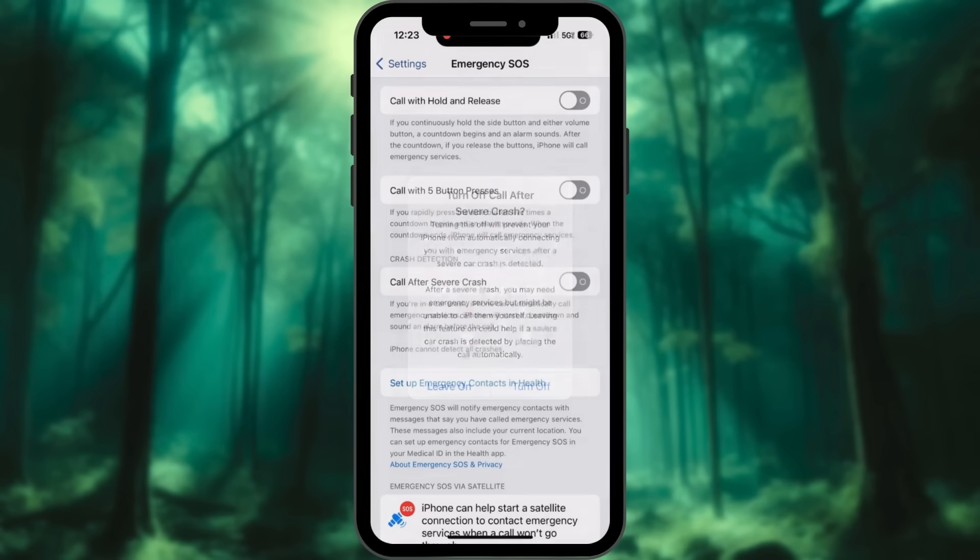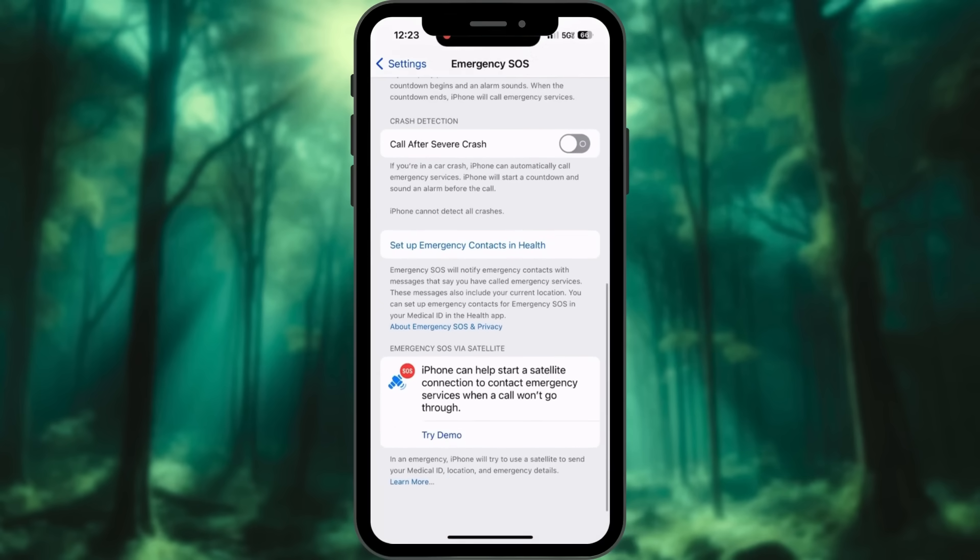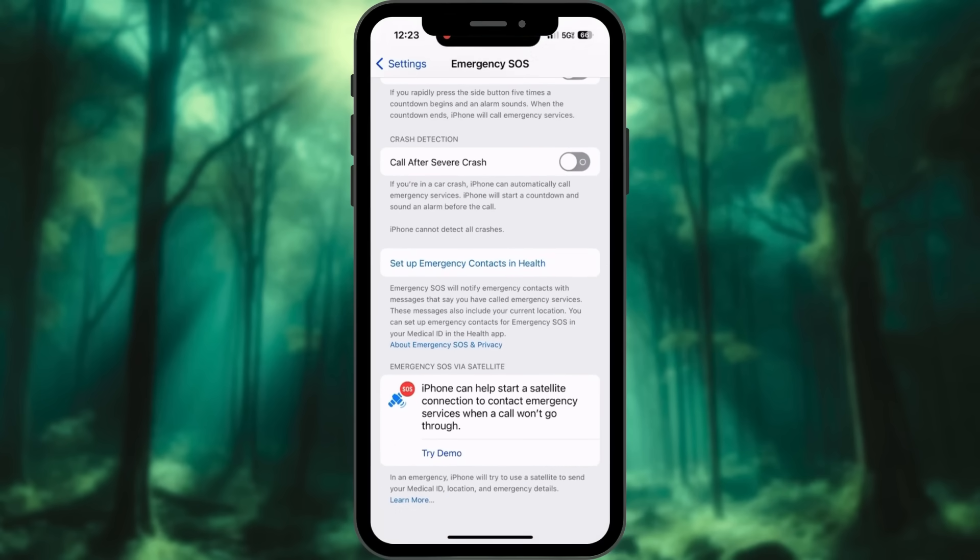Tap on 'Turn Off.' Within the Emergency SOS settings, be aware that emergency SOS can still be activated using the side and volume buttons.